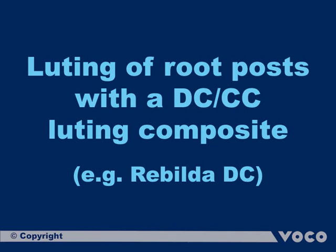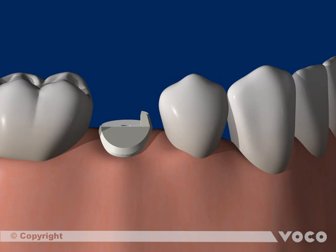Luting of root posts with dual curing or self curing composites. The following sequence demonstrates how a root post is fixed with a dual curing luting composite.